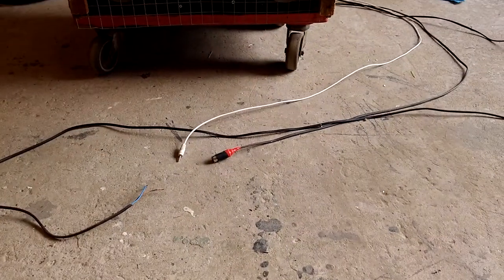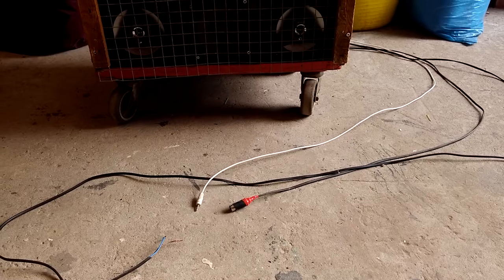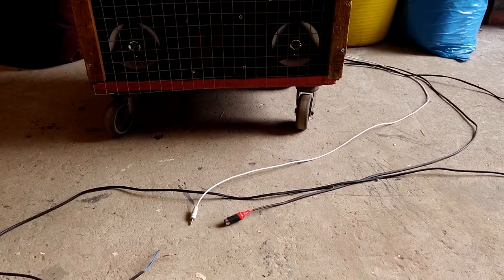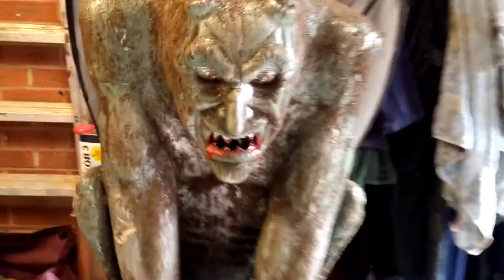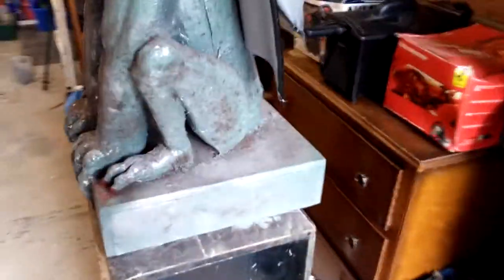Down here coming out the back we have the white lead — that's an audio lead going to some speakers so we've got the raw sound — and the other plug with the tape on it that goes to the smoke machine. Just inside his mouth there is a pipe and that comes out the back there.